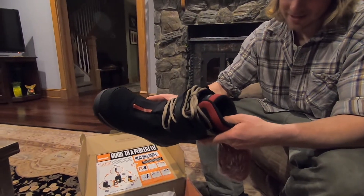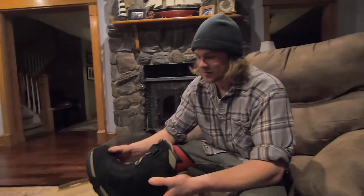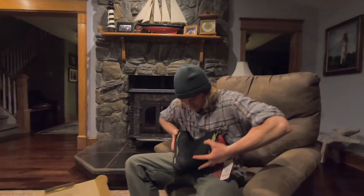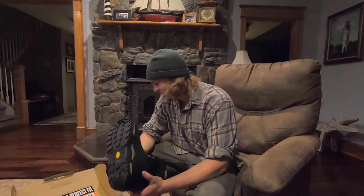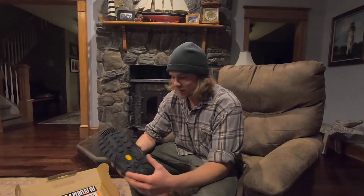They're the TM-2XLTs. The reason why I got these is because they are essentially the stiffest boot on the market — you can't even really compress them. They're really stiff. They're made to be a freeride boot, made for big mountain, hiking, launching off big cliffs. All that good stuff.